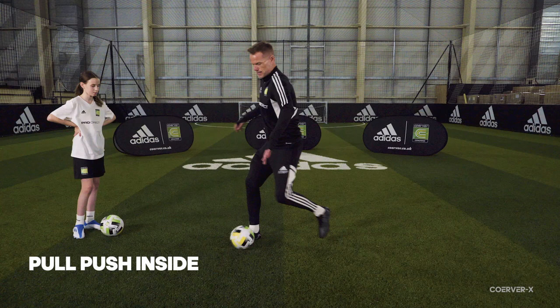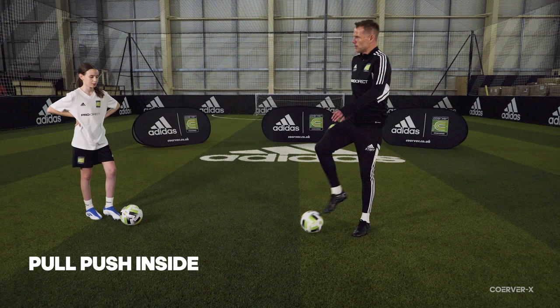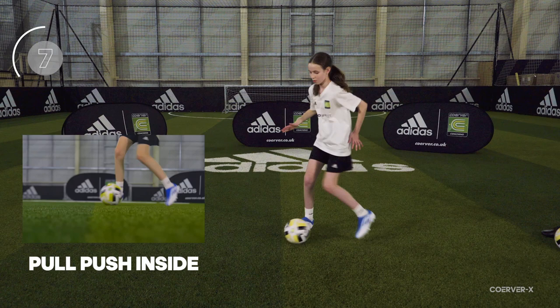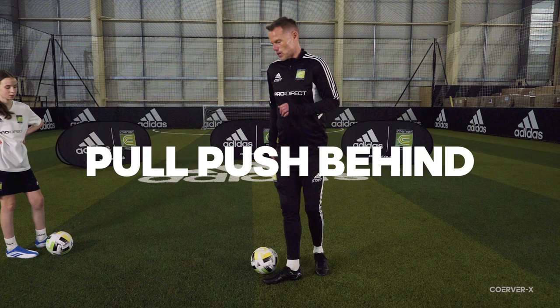I'll be looking for the eyes to come up as you get into a nice little rhythm. Make sure your hips and shoulders are facing the direction you want that touch to go — turning your body each time. Counting down from 10, let's go. Fantastic work — that's the pull push.